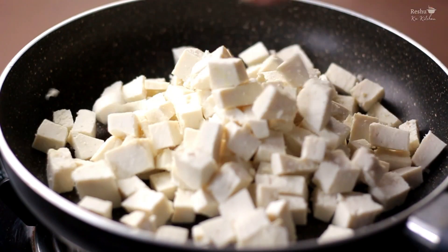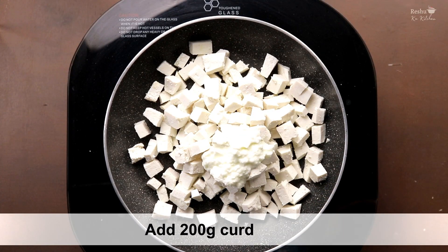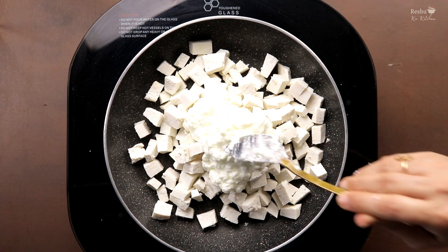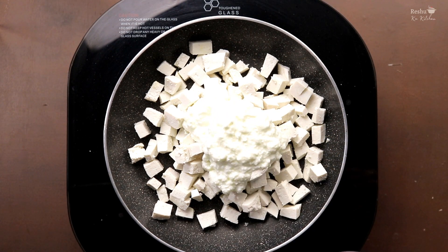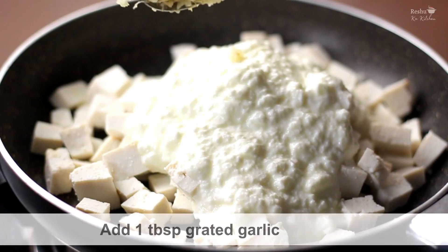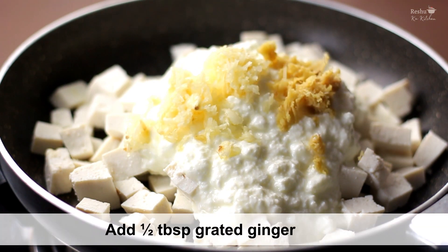Now we will prepare the filling for the paneer rolls. This is about half a kilo of paneer. We will add a little water — around 200 grams. We add some green chili paste and you can also add ginger garlic paste.